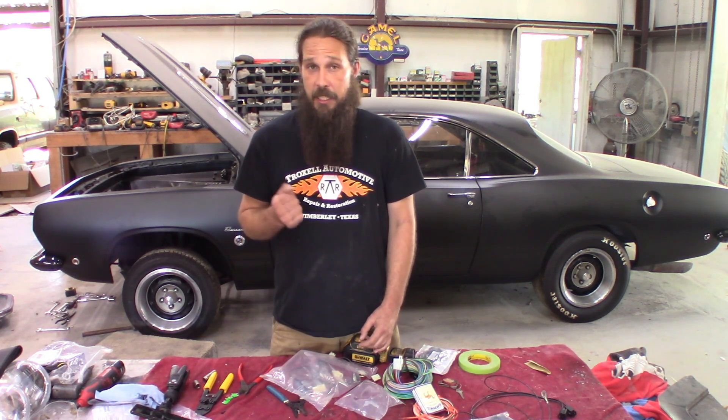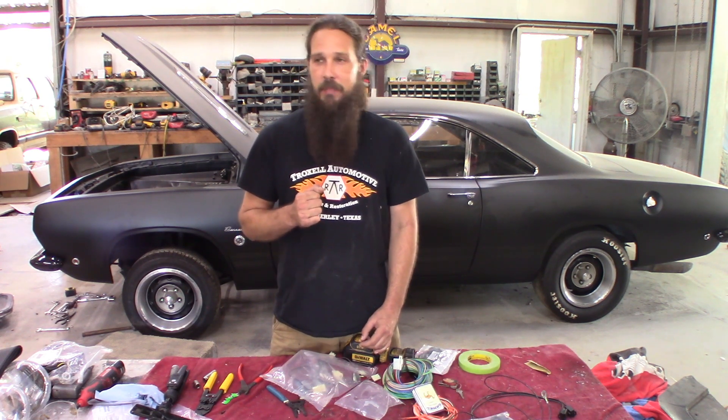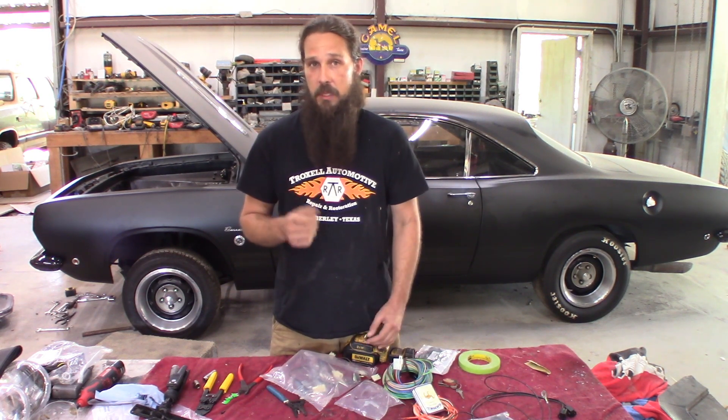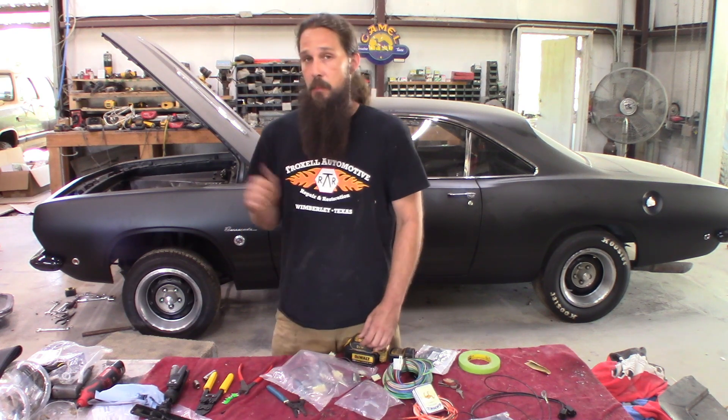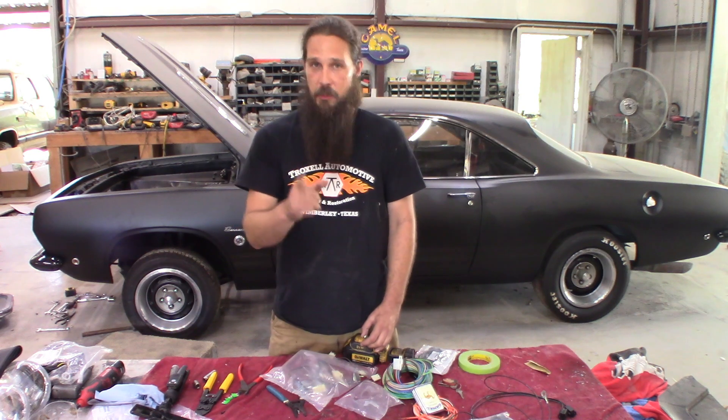Duddy, on the other hand, is in the shop today too, and he's actually making progress — who would have thought? More wiring next time, guys. In the meantime, make sure you subscribe, like, and share. We'll see you next time.